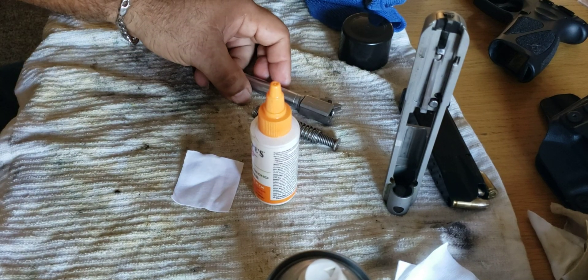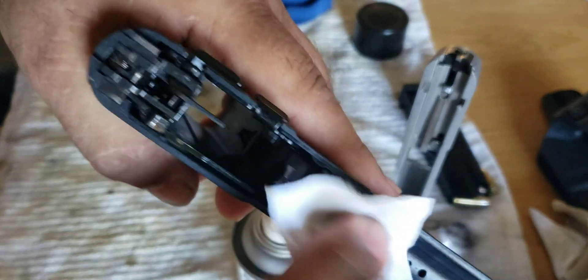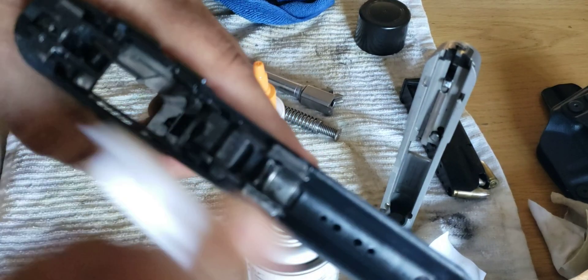A little bit over here, and that's it. Wipe the excess. I also get a little bit rubbed over here in the corners and stuff like that.